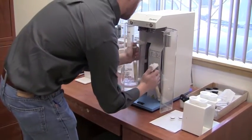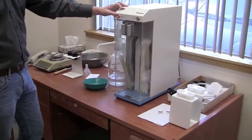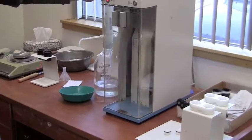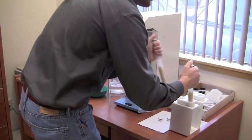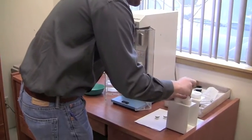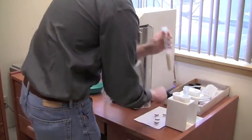This is an automatic shaker that will shake it 20 times. He will now take the stirring rods and scrape the inside of the test tubes.